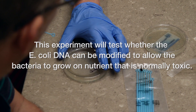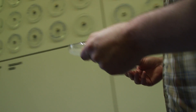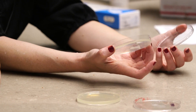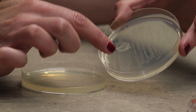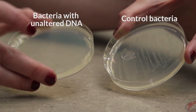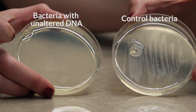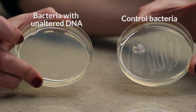Now we wait for them to grow. So here are our plates from yesterday. As we expected, the E. coli grew on this plate — you can see kind of this white fuzzy streak where the cells are — and they did not grow on this one. So that shows us the bacteria are incapable of growing on this kind of medium, and we are going to try to insert a mutation that changes that.